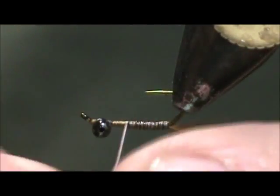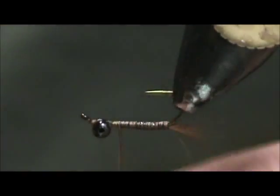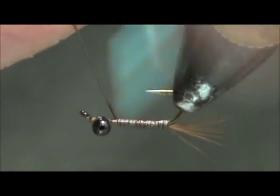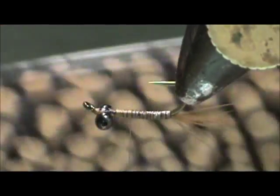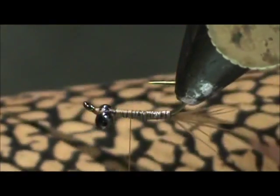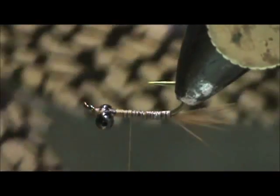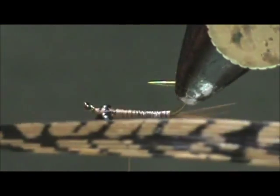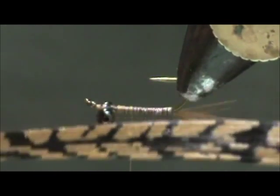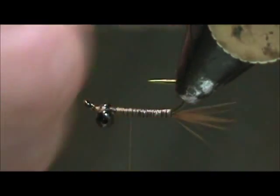We're going to bring that up front. I'm going to go further than I need to, then bring my thread back to where the thorax would start and tie this off. For the wing pad I have a golden pheasant tail center — this is nice, going to make a nice mottled wing pad. You can use any pheasant tail you'd like, or cut a section out of the golden pheasant tail and lacquer it — put some head cement on there and let it dry.